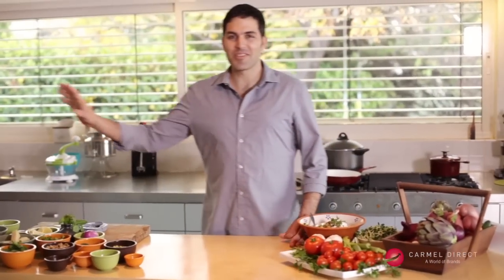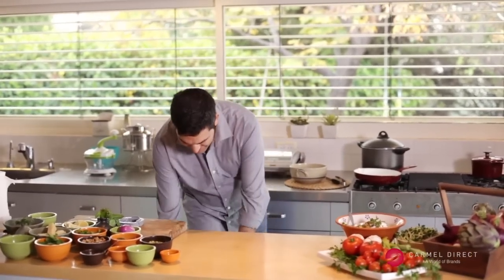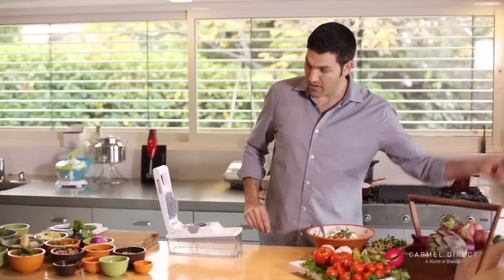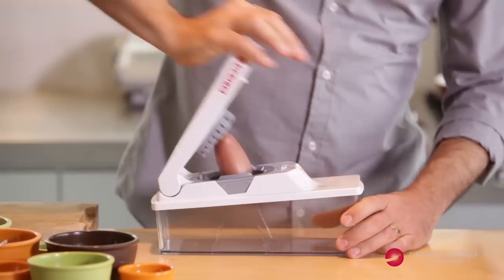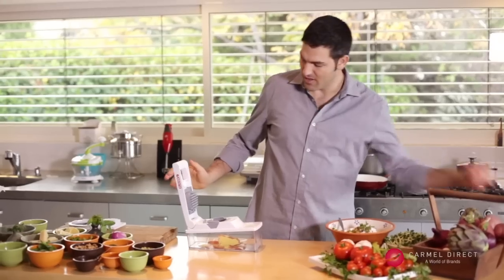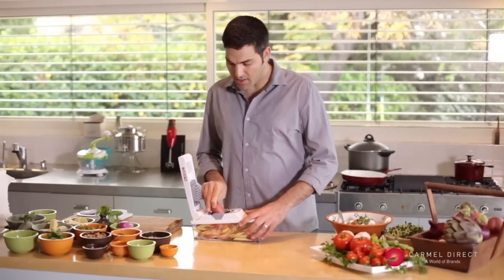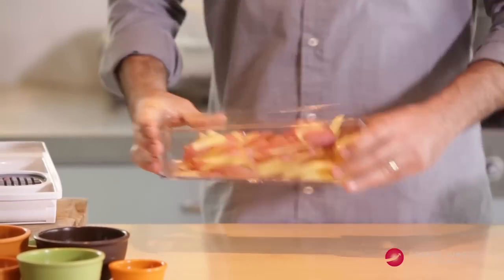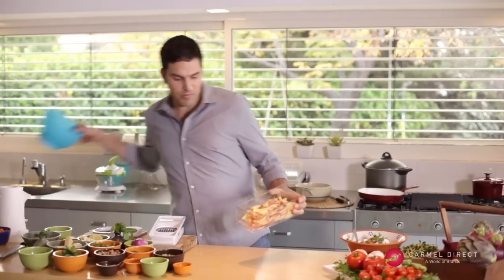While we're waiting for our pumpkin to get ready in the lemon juice in the fridge, let's do some more things with the chopper slicer. We have whole red rinsed tomatoes. I put them on a 45-degree angle and we're going to have these wonderful fries. Look how deep the box is — how easy is that?